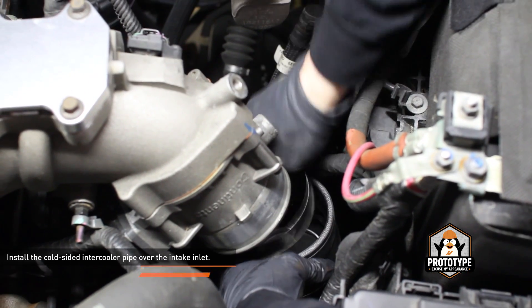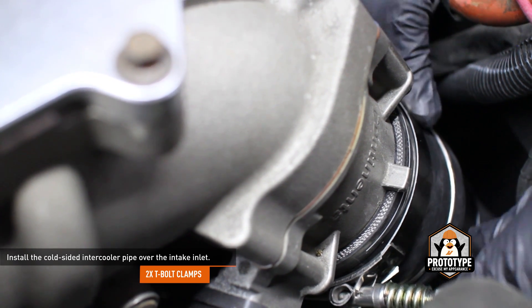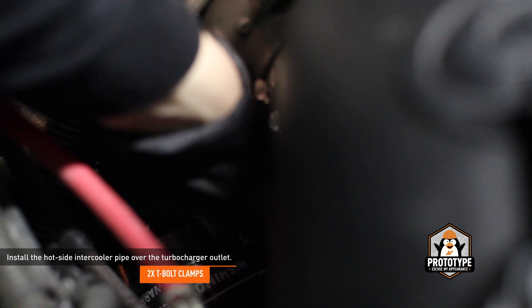Slip two of the provided T-bolt clamps over the intake end of the cold side intercooler pipe. Install the pipe over the intake inlet, but don't tighten the clamps yet — you may need to go back and adjust this later. Slip two of the provided T-bolt clamps over the turbocharger end of the hot side intercooler pipe. Install the pipe over the turbocharger outlet, but don't tighten the clamps yet.